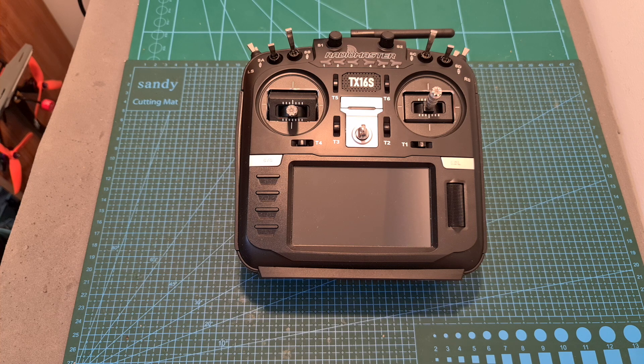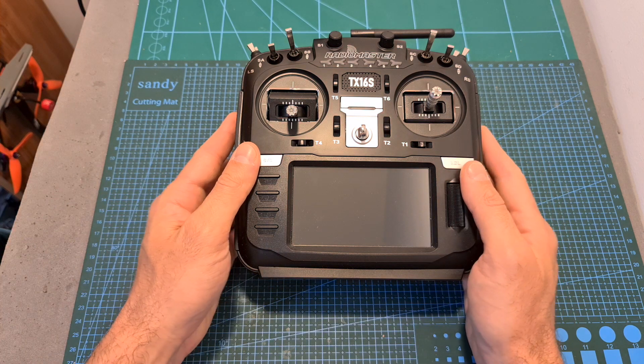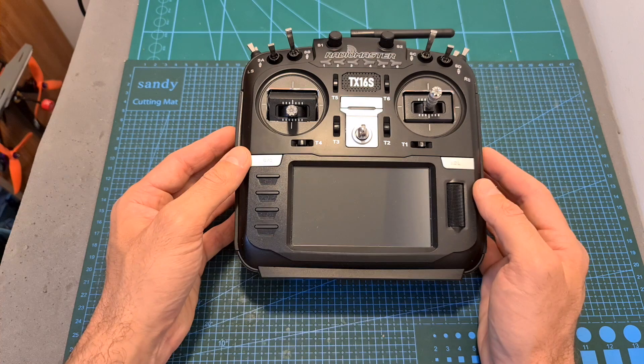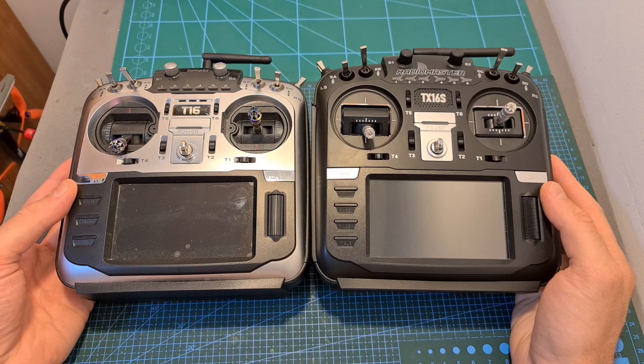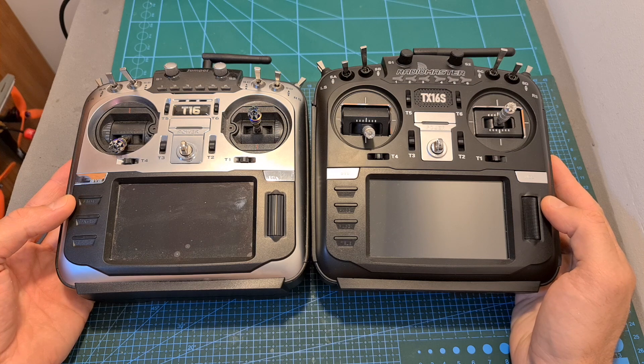Hello guys and welcome back to my channel. Today I'm going to check the RadioMaster TX16S radio controller. In this video I'm going to go over its features and specs and point out the differences between this new highly anticipated radio controller and the latest version of the Jumper T16 radio controller which I've been using for the last year or so.